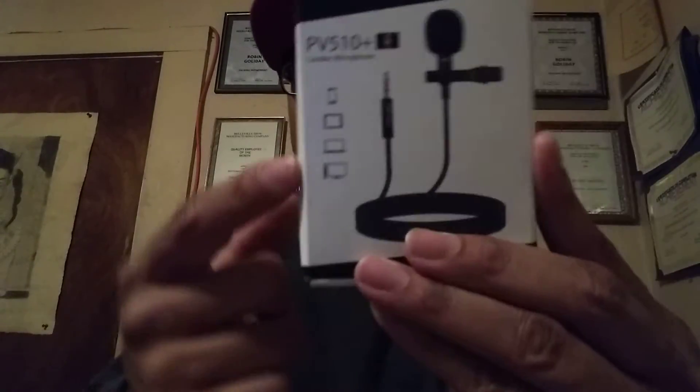No further ado, let's check around the box. As you can see, this is what the product is going to actually look like, and they're giving you icons showing you can connect this to your smartphone, your tablet, your laptop, and also your Mac or PC. So this is compatible with all devices with a headphone jack. It comes with a four-pin and three-pin adapter, and the mic will work with all devices that have a 3.5 millimeter headphone jack.